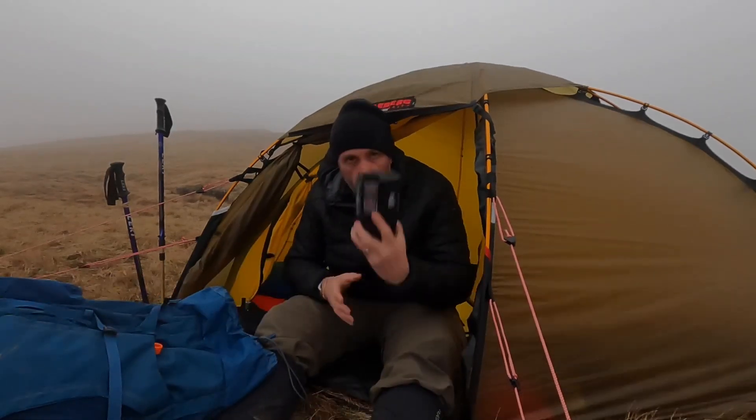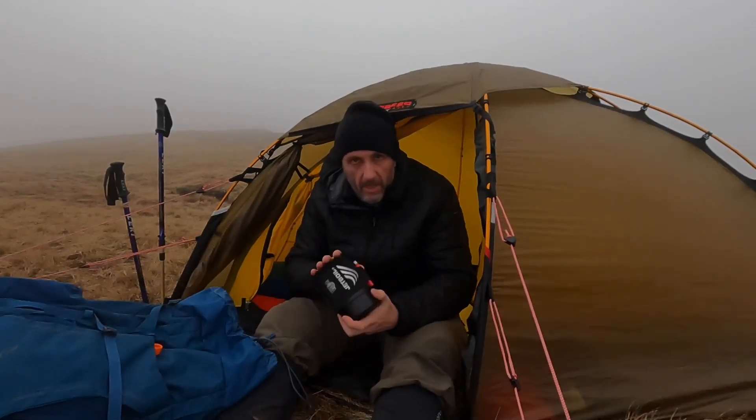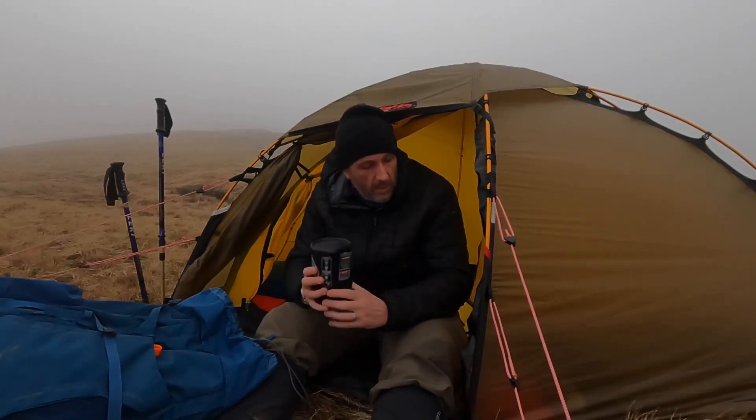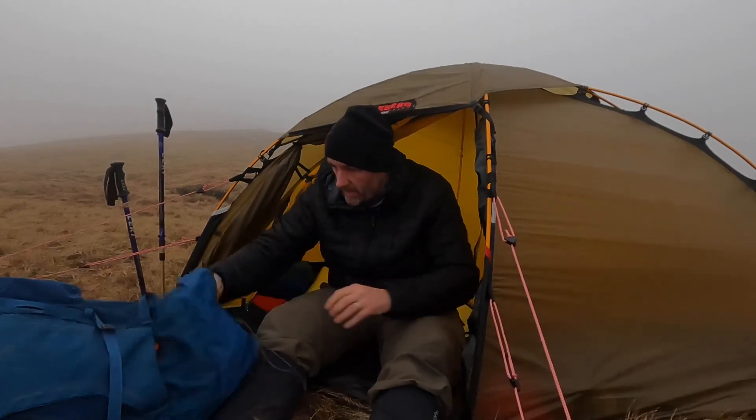Next is the Jet Boil. That's pretty near the top — again, on the way up if you fancy a hot drink, the stove is pretty close to hand. So that's next on my list.